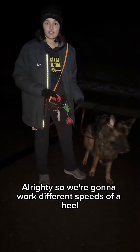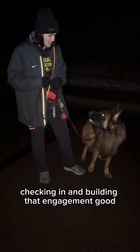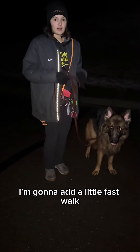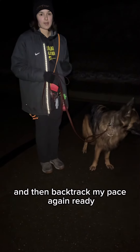Alrighty, so we're gonna work different speeds of a heel with Legend. He's doing great checking in and building that engagement. Good. So I'm gonna start with going slow, add a little fast walk, then go to a mini jog, and then backtrack my pace again.